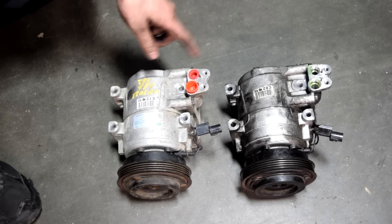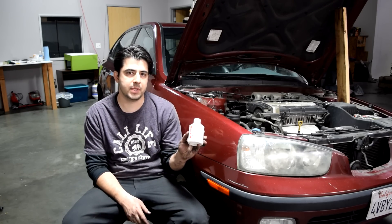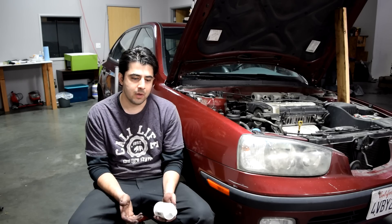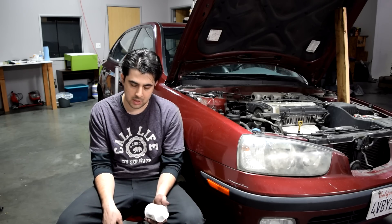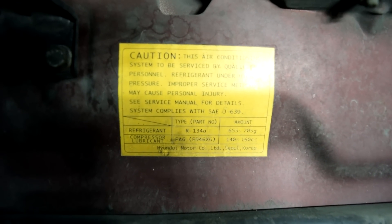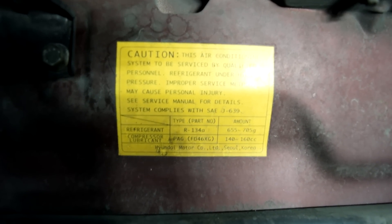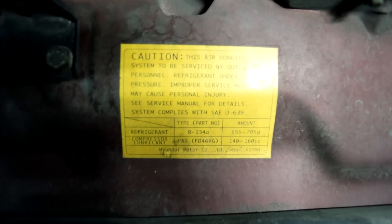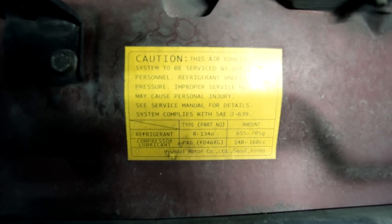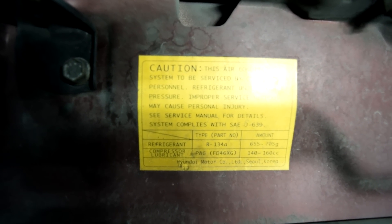Next you want to put your old compressor next to the new compressor, compare everything, and make sure everything matches. You also need to put refrigerant oil or PAG oil into your AC compressor. You can find out how much and what type of oil you need through your manual, or sometimes there are stickers on your compressor, hood, or engine bay. The sticker on our hood shows our compressor lubricant is PAG FD46XG, and it uses about 140 to 160 cubic centimeters — about 4.7 to 5.5 ounces.